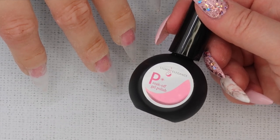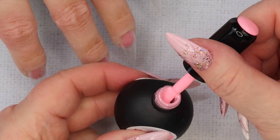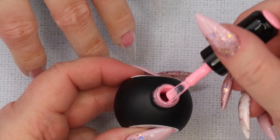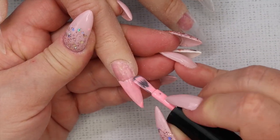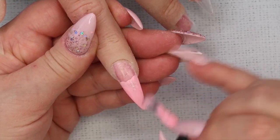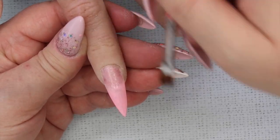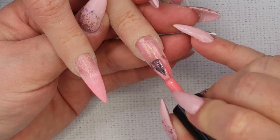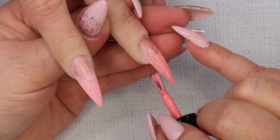After the tack is cured, I'm going in with Delightful Day. I'm putting very little on my brush — you don't need a whole lot. I'm putting the majority of the color on the tip of the nail first, then moving towards the cuticle, only painting the color about two thirds of the way down the nail. Then I take my ombre brush and feather it towards the cuticle. I do the same process on the rest of the nails with the color palette I chose.